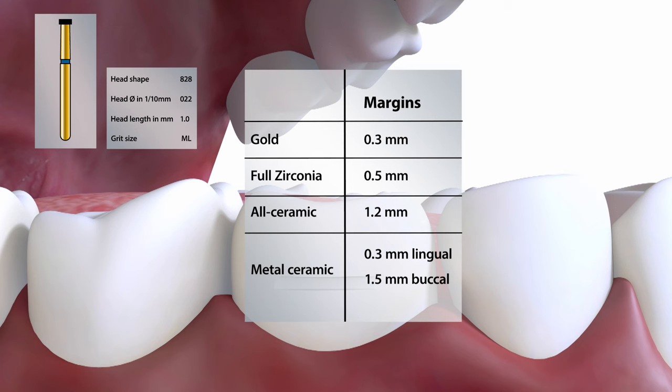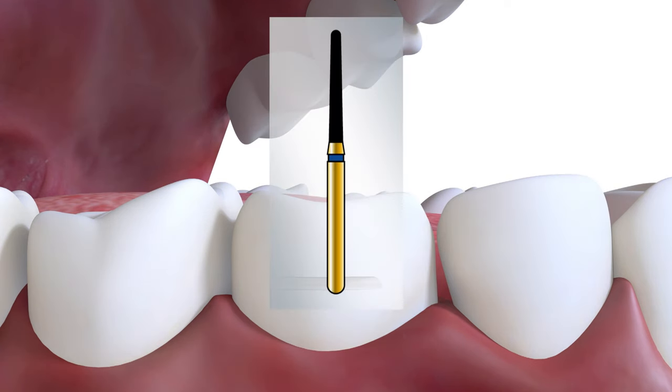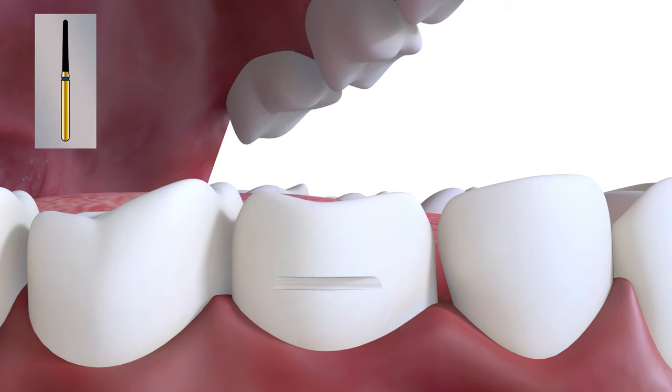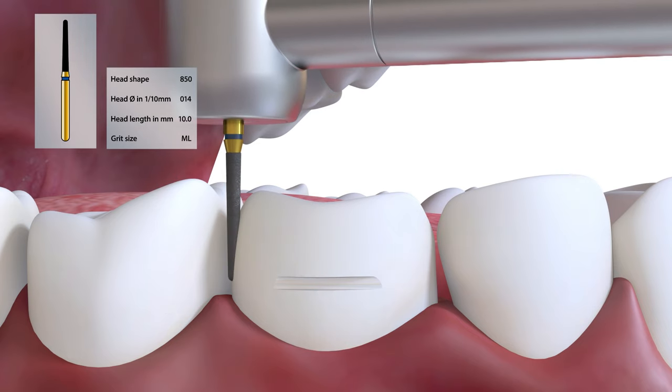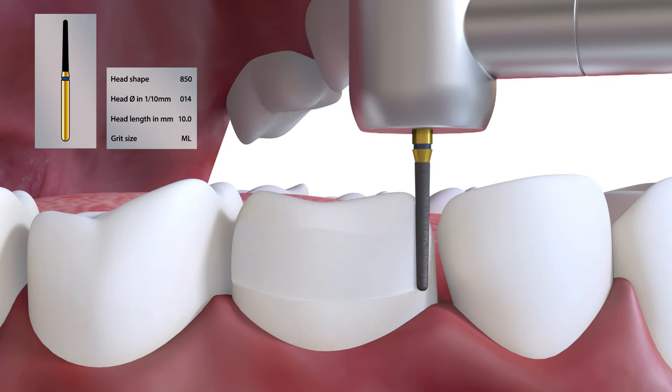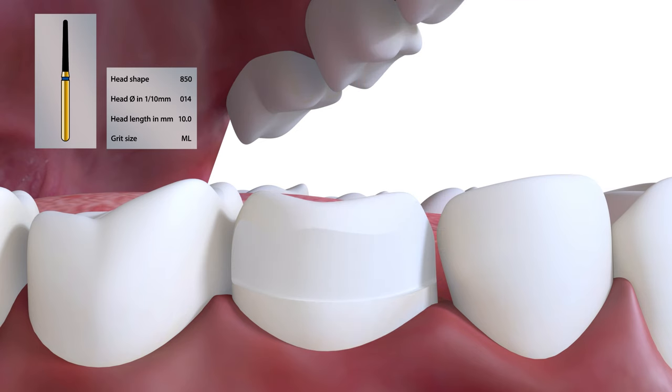For metal ceramic, this would be 0.3mm on the lingual aspect and 1.5mm on the buccal. This burr is first used to determine the path of insertion in the long axis, and a buccal reference groove is then placed, which can be used to reorientate the burr if necessary during the tooth preparation. The same burr is then used to carry out the reduction on the buccal aspect of the tooth.